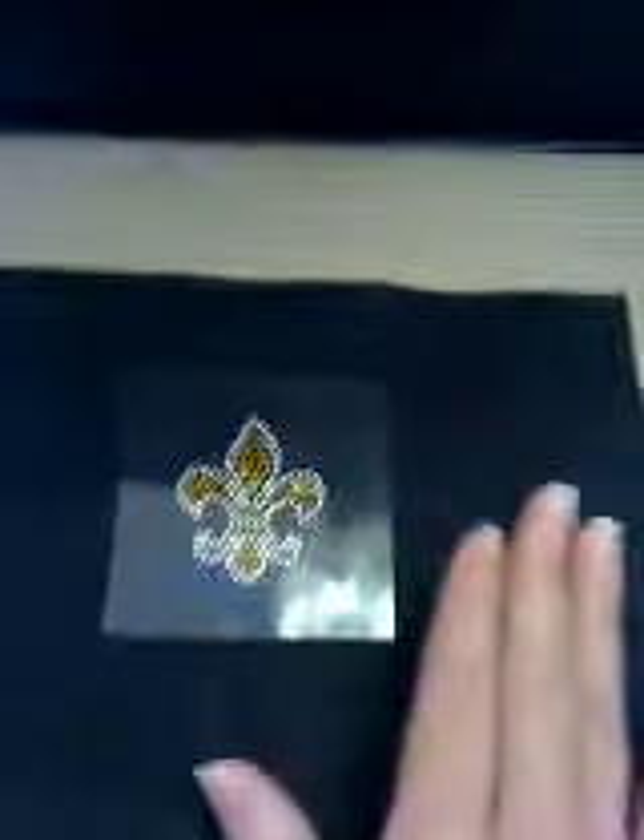You could also kind of fold the transfer in half to find its center — do this gently and carefully, and make sure you still leave the back on when you're trying to find the center of a transfer. Here's an example: you would essentially take it, fold the transfer in half, make a crease, and that would find your center.